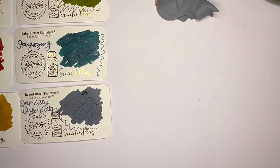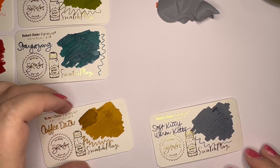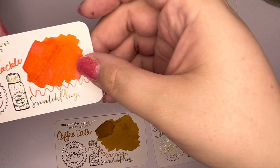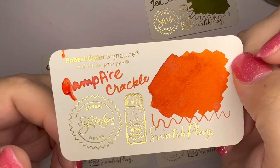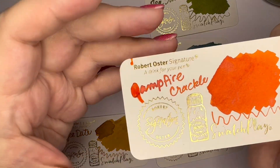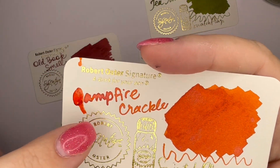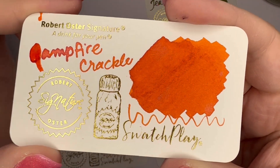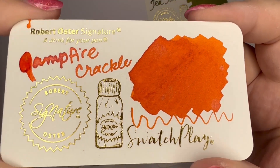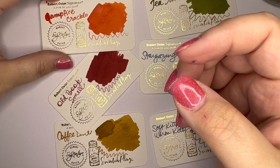Let's go back to this Campfire Crackle. I really don't see much shimmer in there — it's very subtle. I really hope that this ink is pretty wet in a pen, because oranges tend to be kind of dry. Oranges, light pinks, yellows — they're not always, but they tend to be dry. And dry inks are not my favorite thing.